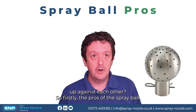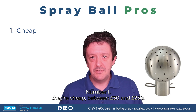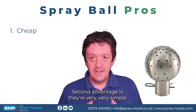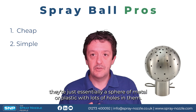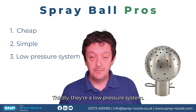Firstly, the pros of the spray ball. Number one, they're cheap — between 50 and 250 pounds, and maybe a little bit more for advanced materials — but they're a very cost-effective system. Second advantage is they're very simple. There are no moving parts; they're essentially a sphere of metal or plastic with lots of holes in them, so there's nothing that can really go wrong. Thirdly, they're a low pressure system.